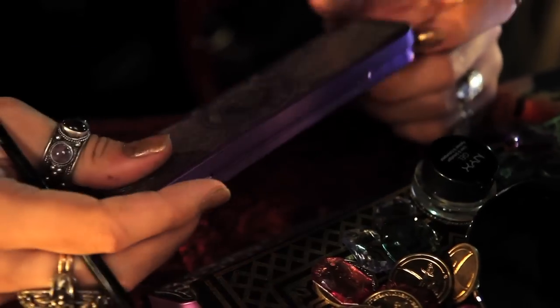Taking a small Filbert brush, I'm going to use Spellbound from Lime Crime's Alchemy Palette to highlight my brow bone.